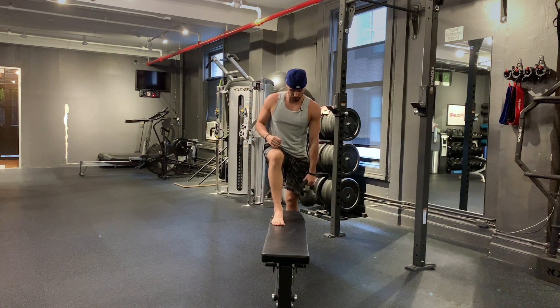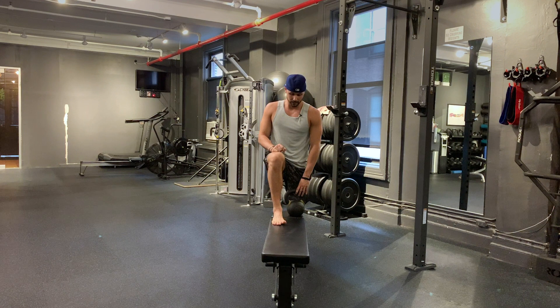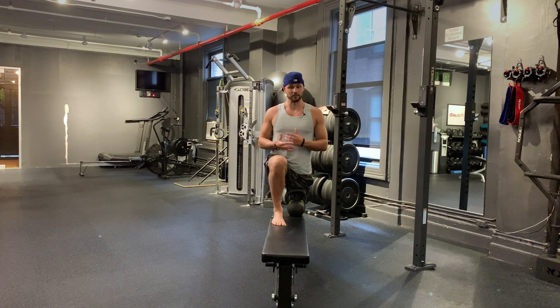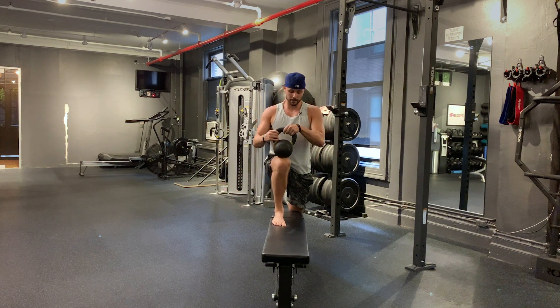First and foremost, we're going to get one foot up there. When you're ready for it, I do like getting after dorsiflexion within hip flexion as well, and as much knee flexion as possible. This kind of recreates deeper squats or those positions you might be working on — just getting as much specificity as possible.